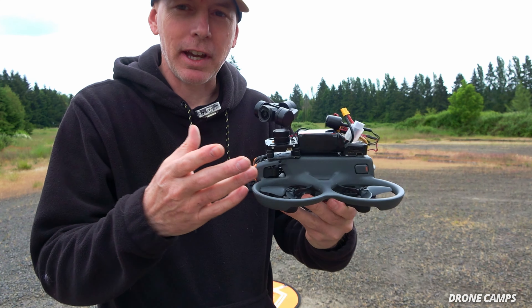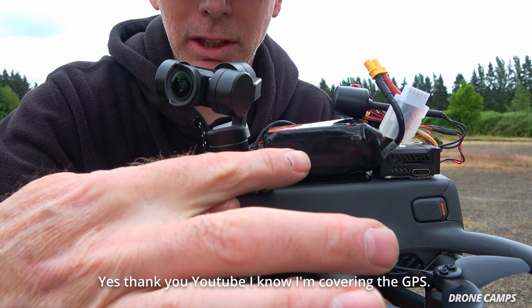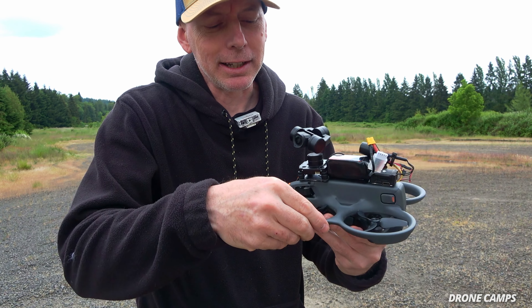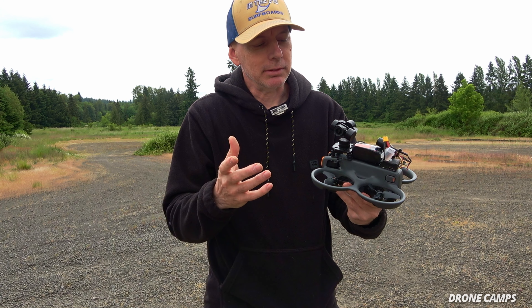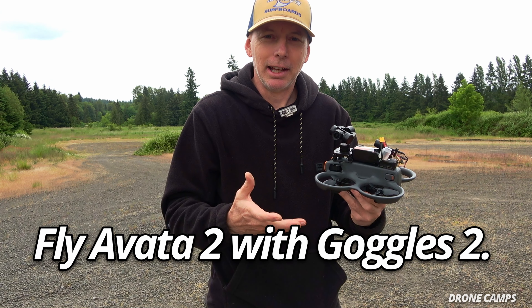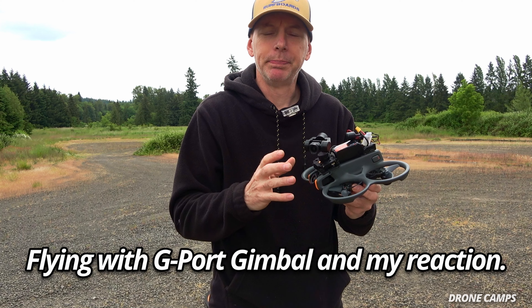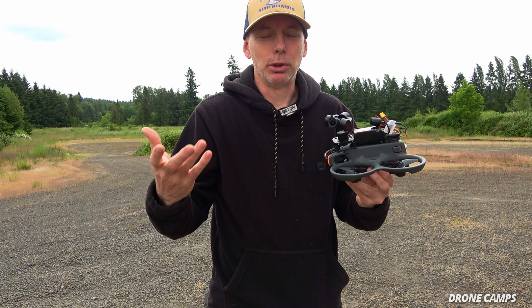All right guys, we're at the field now. I've got it all rigged up with a 4S 750 milliamp battery right in the middle. The GPS is somewhere underneath the battery or the front gimbal, so hopefully we get enough satellites for a home lock and takeoff. I'm flying it today with my Goggles 2 — not the Goggles 3 that come with the Avada 2 — so you get an idea of what it feels like to fly in the O3 gimbal view on the Avada 2.